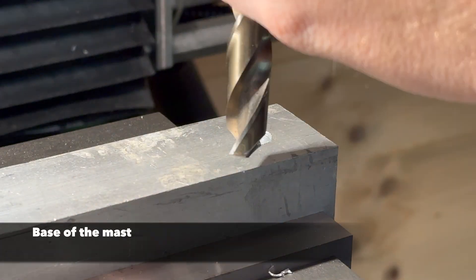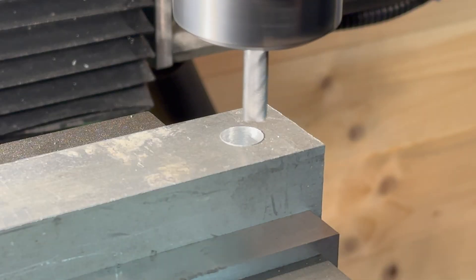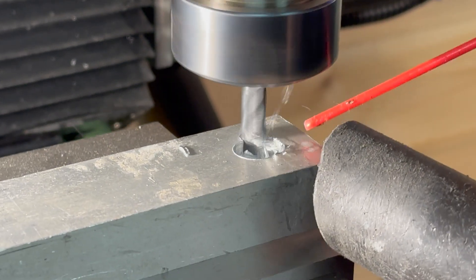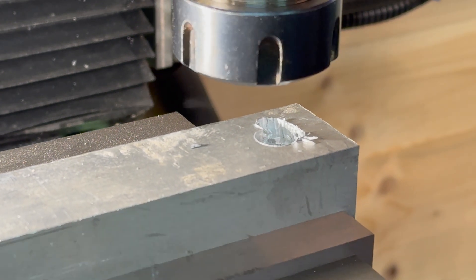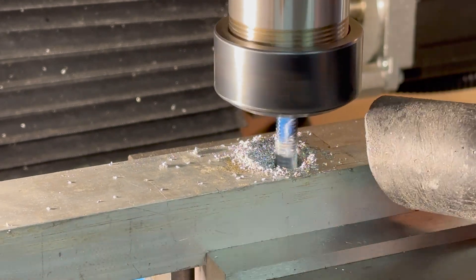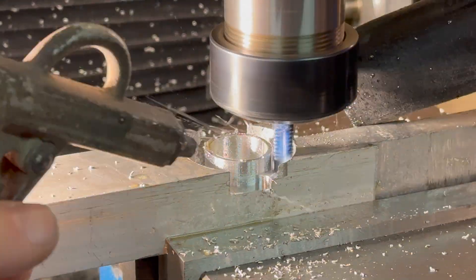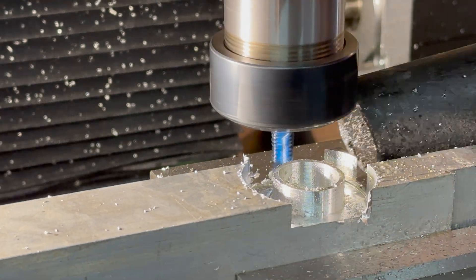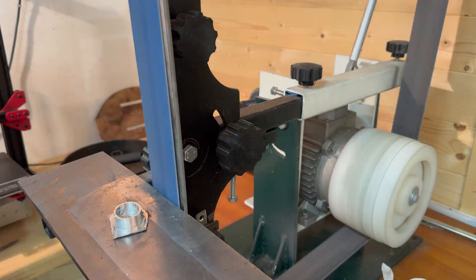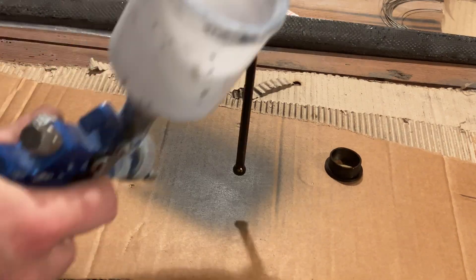And why not use the CNC machine? Here you see me cracking a perfectly usable end mill because I used the wrong gcode file. Here runs the right one. And at last, paint everything in black.